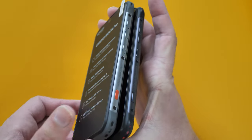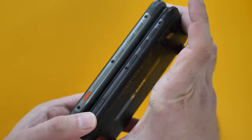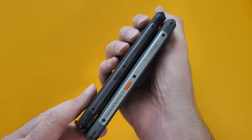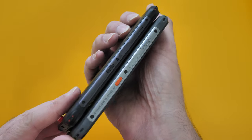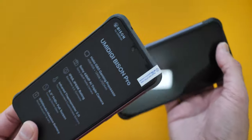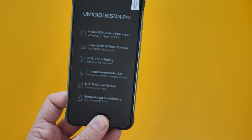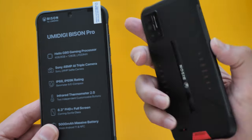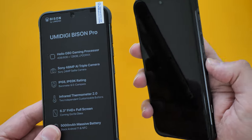With the Umidigi Bison Pro you're getting that newer MediaTek chip. Looking at the sides, they look exactly the same. You're also getting more RAM — 8 gigs of RAM — though they may do a 4-gig version as well. The original Umidigi Bison had 6 gigs of RAM.